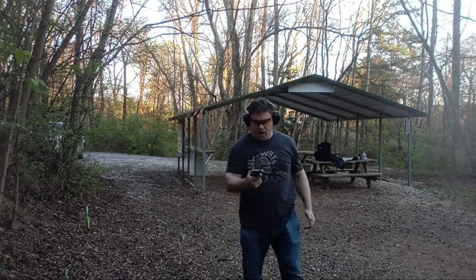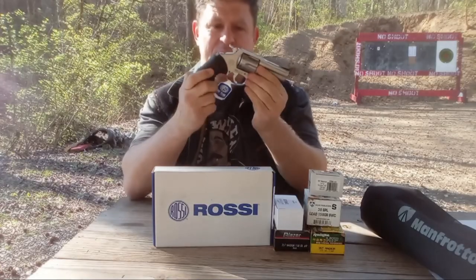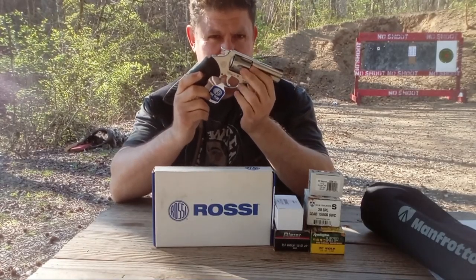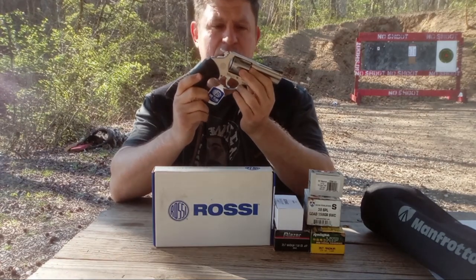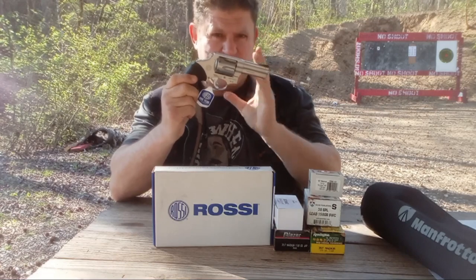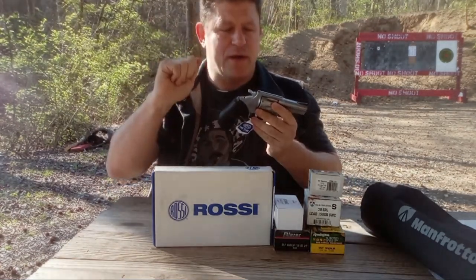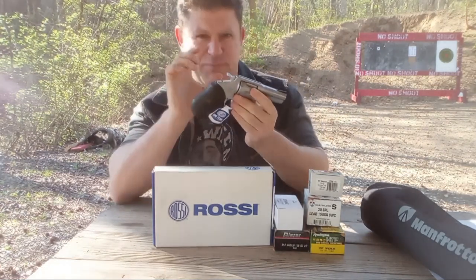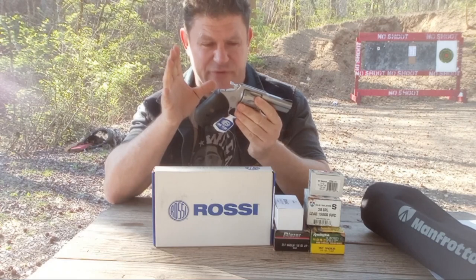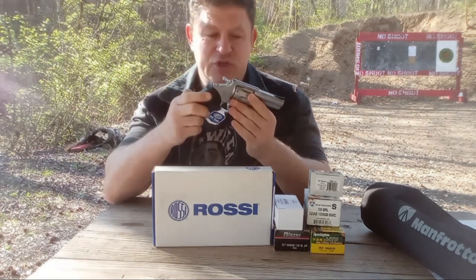It locked up — the six-shot has not fired; I am not happy. Now it's basically what seems to me like a re-release of the R461/R462 but modernized. It's either medium or small frame depending on their website — it says small but says it takes medium frame speed loaders. It is bigger than the 856 but not by much, and seems smaller than a Smith & Wesson K-frame.